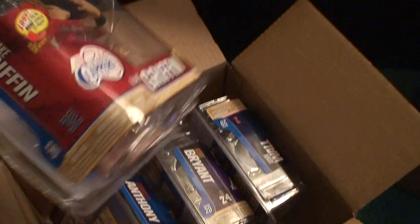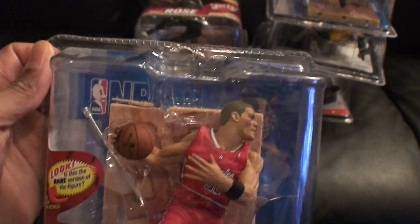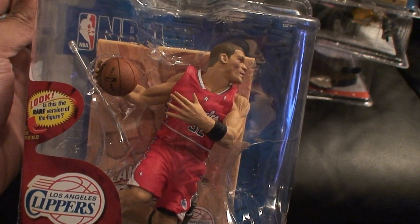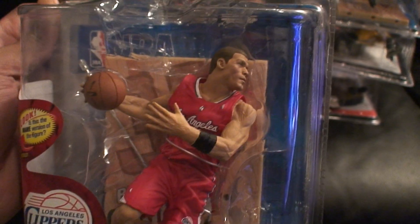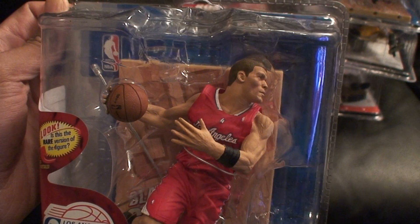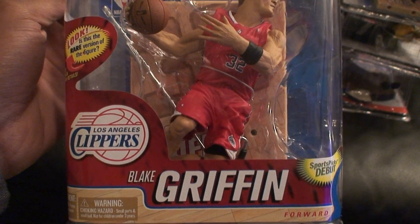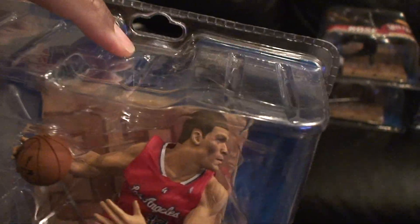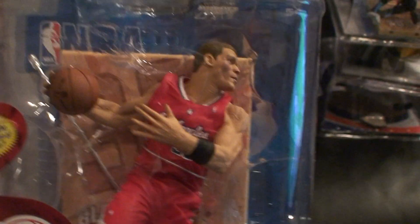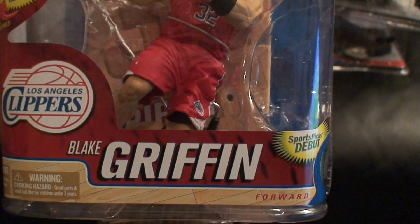The first one from Toys R Us is Blake Griffin's regular figure. The reason I ordered from ToysRUs.com is that sometimes they'll send you a collector's level figure. I went ahead and ordered Griffin online hoping I'd get the collector's level with the all-star jersey, but unfortunately I only got the regular. Still, I think this is my favorite figure out of the whole series. But what if this had been a collector's level figure and the package was damaged the way they packed these boxes?